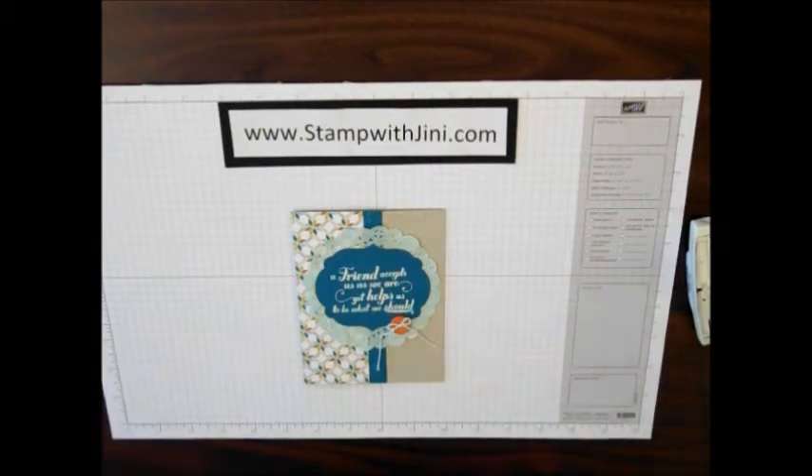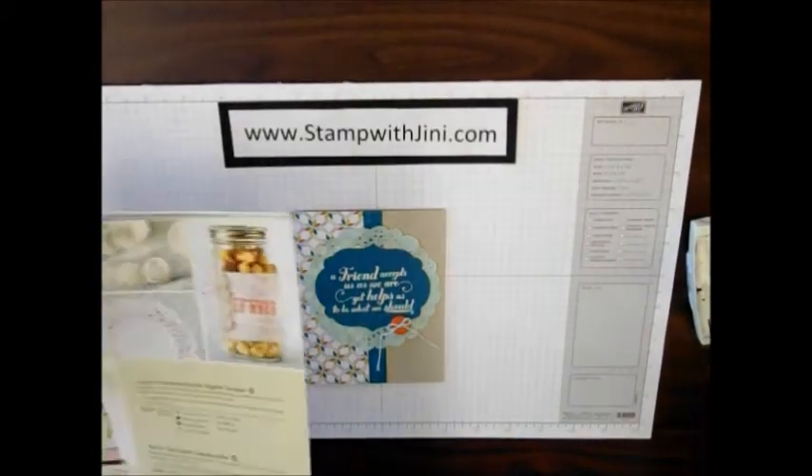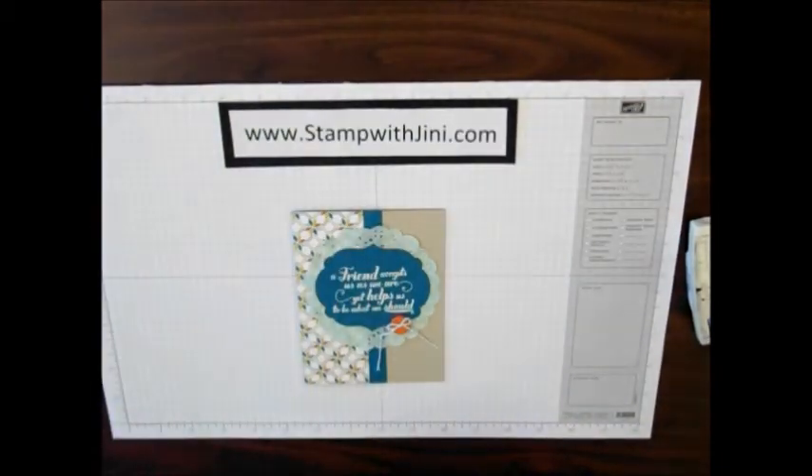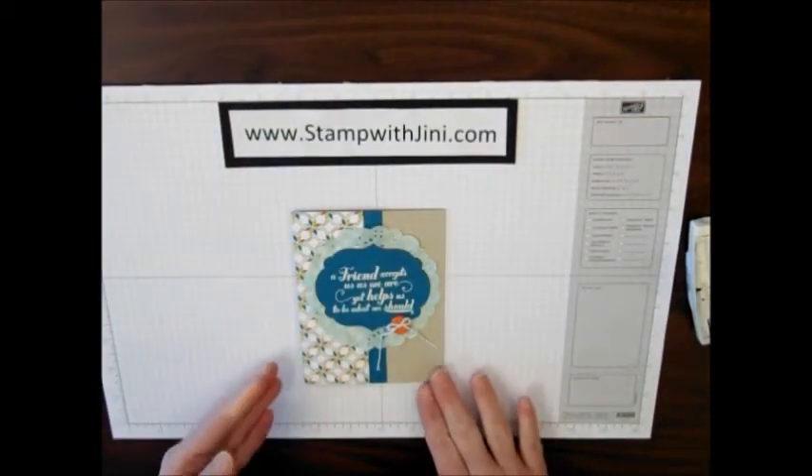These doilies can be a fun focal point and you can find these paper doilies in our spring catalog on page five. So let's move this card and get started.